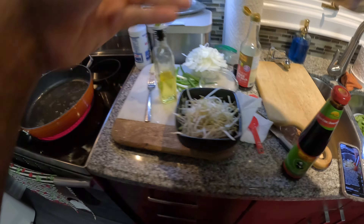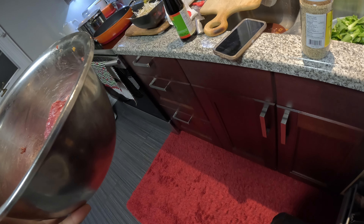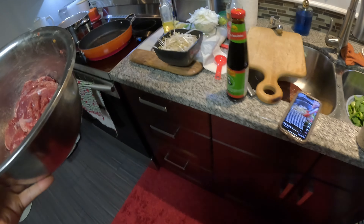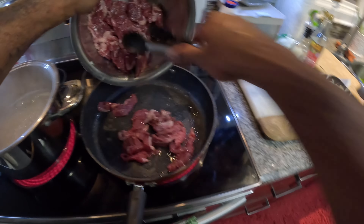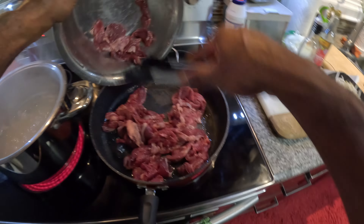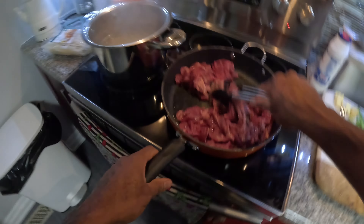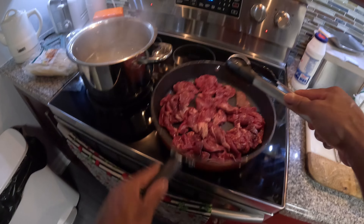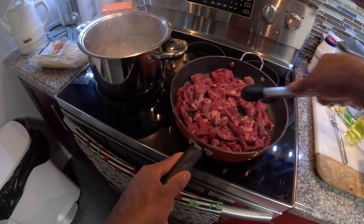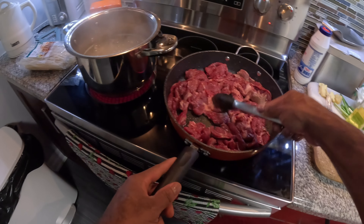Let's go guys, it's time to get this meat in. I suggest you get yourself something to mix this up. All you want to do is just get your meat all up in this pot — just trying to get my meat all evenly in the pot.